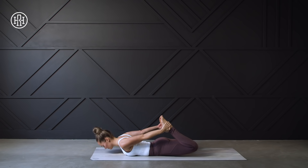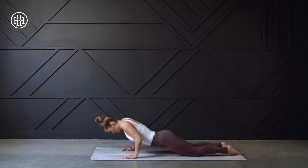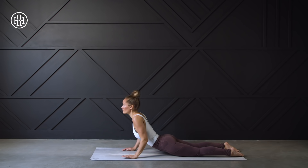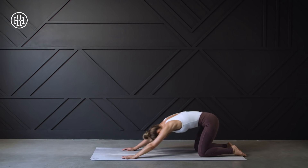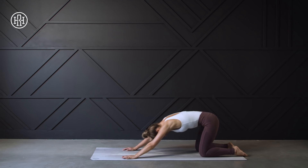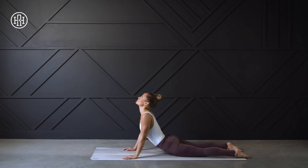Exhaling and releasing back down. We're going to press back into child's pose, then shift the weight forward, drop the hips, continuing with this back-and-forth rocking motion a few times. As you come back, sinking nice and deep into those hips, drawing the chest towards the ground, and then coming forward, dropping the hips, bringing the gaze upward.